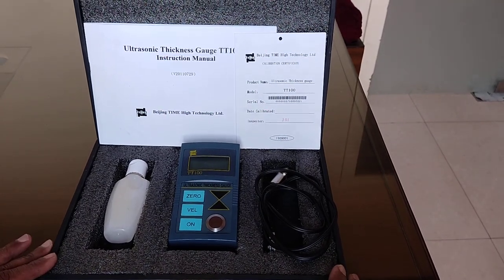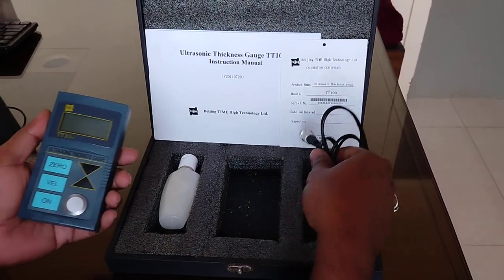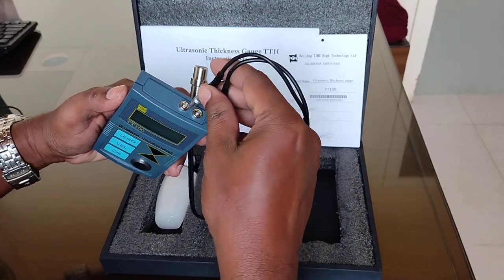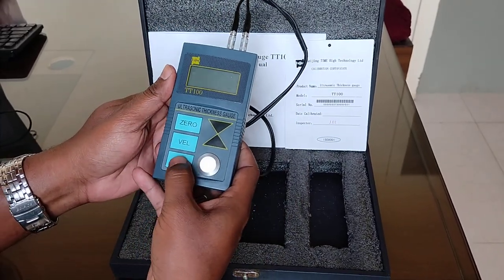This is the Time Make Ultrasonic Thickness Gauge Model TT-100. I will show you how to use this instrument. First of all, we have to connect this probe and then power on.